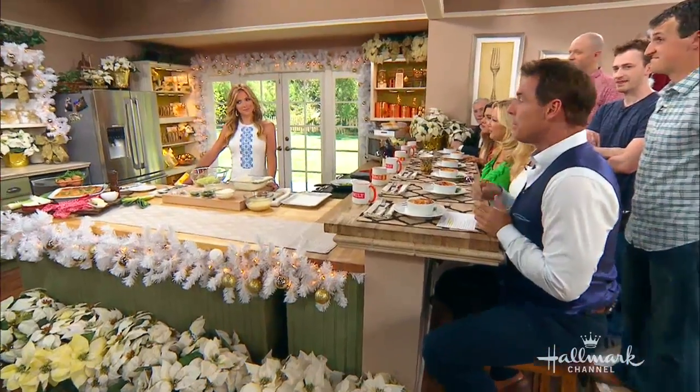Thanks so much for what we do during the holidays, and that is bringing out some classic dishes. Today Debbie is going to show us how to make a Greek holiday favorite, which is in her family a favorite. This is prasopita.